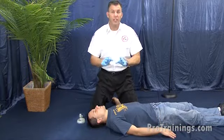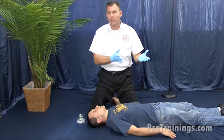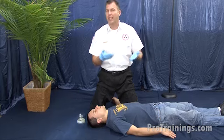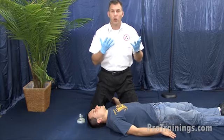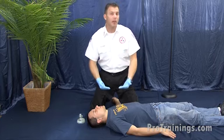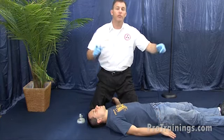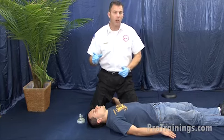Now we're on the adult unconscious choking victim. This is the person we were working with when they were conscious and choking. Our efforts did not get the obstruction clear. They were going unconscious, so we help lower them to the ground. As soon as they're lowered to the ground, that's our cue to access emergency medical services — call 911 or call a code.